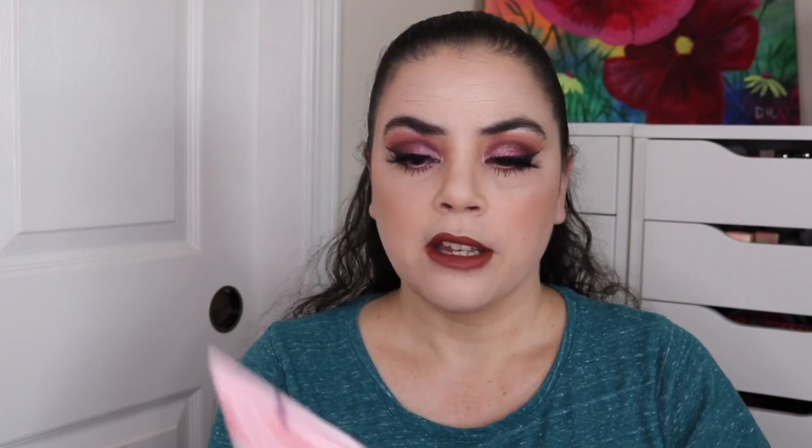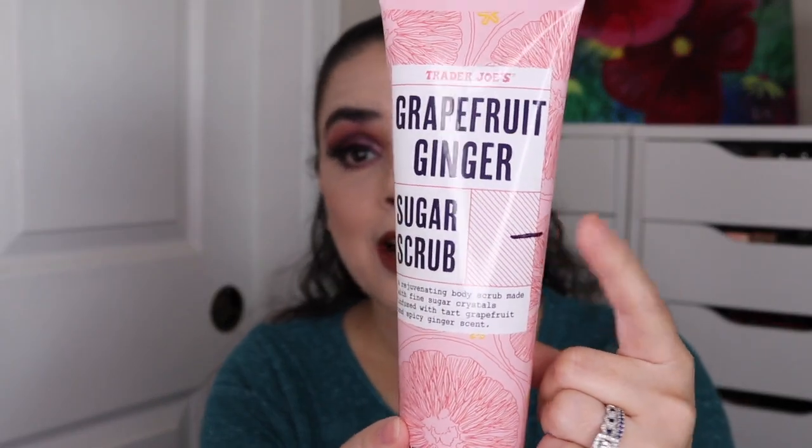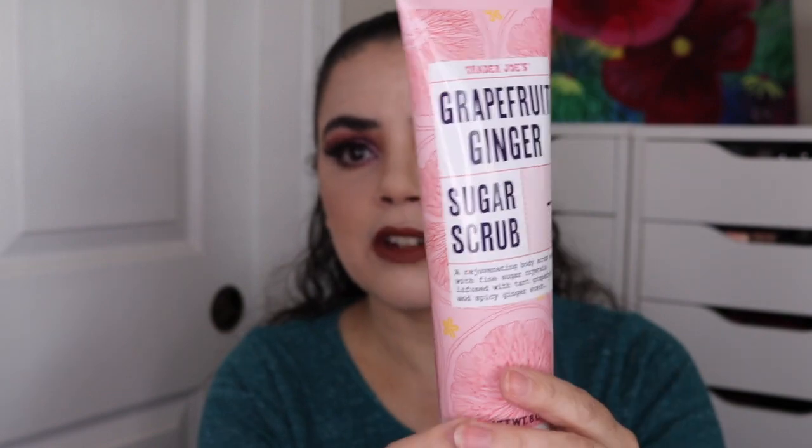The next thing is my Trader Joe's Grapefruit Ginger Sugar Scrub. This one I have used a few times — it's really hard to see even holding it up to the light because the product itself is pretty clear, so I'm guessing that's about right where I am. I have the Wander Beauty Glow Ahead Illuminating Face Oil — this is brand new. And then I have the Drunk Elephant Glycolic Night Serum, which I will use up as well.